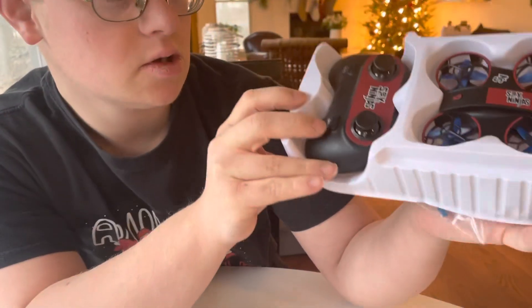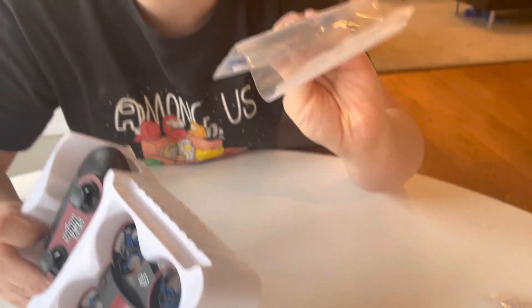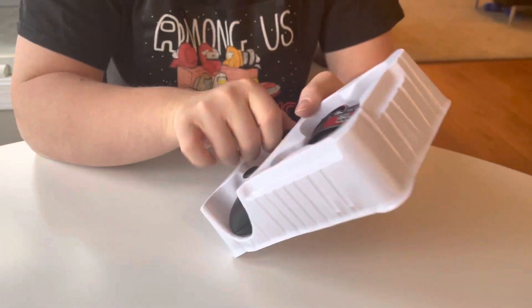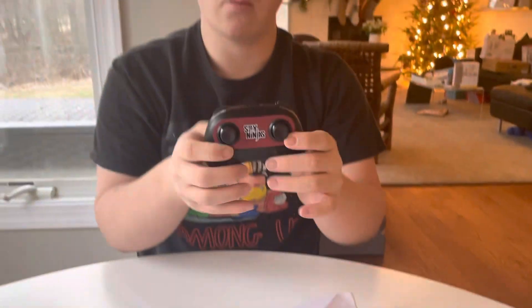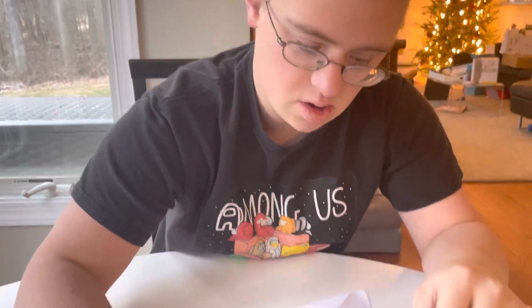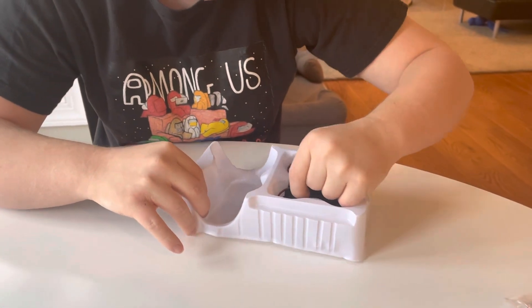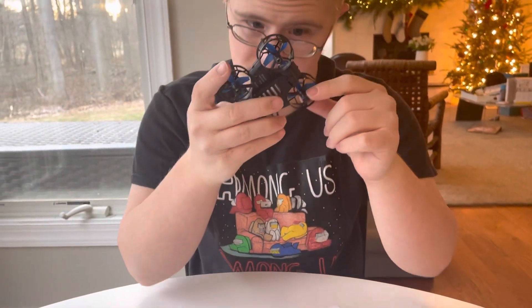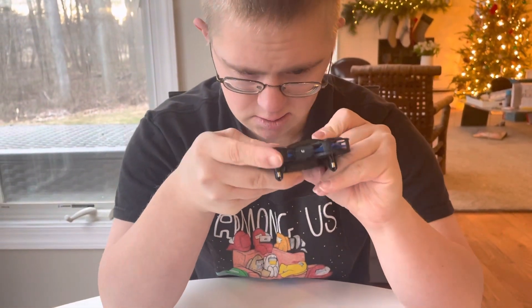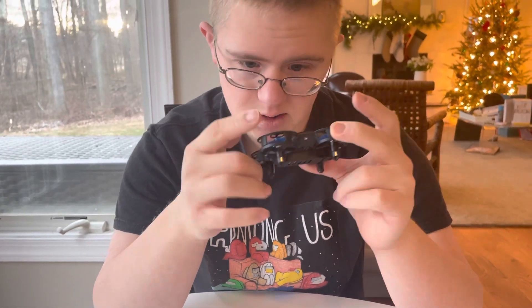So we open this up and you can see it comes with a USB cable. You also have the remote control, which controls the drone. And here is the handy dandy Daniel drone itself.